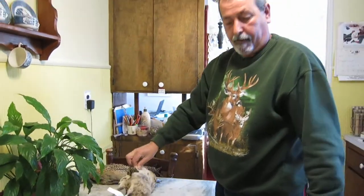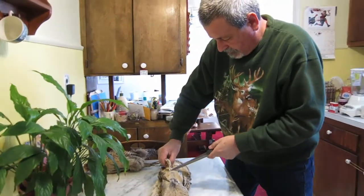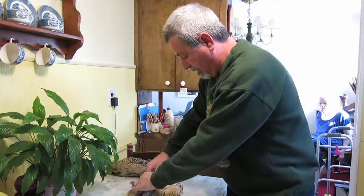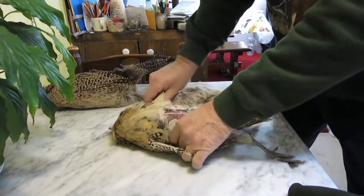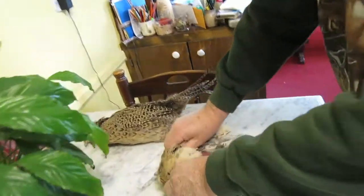I'm making a cut right there, only in the skin, not in the meat. Once the hole is in there, put your thumb out, break the legs, and then just pull like this.